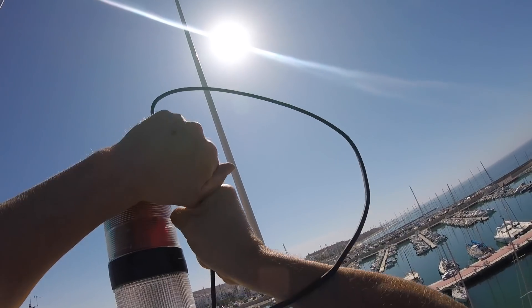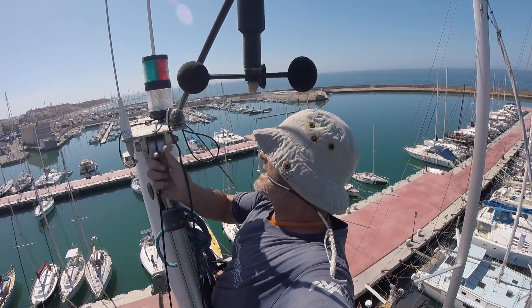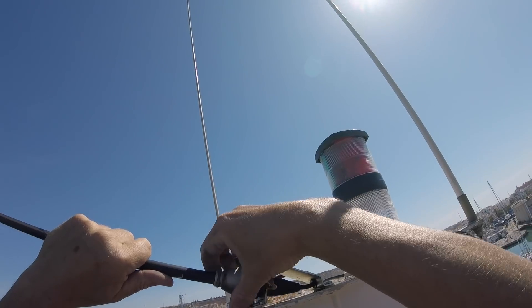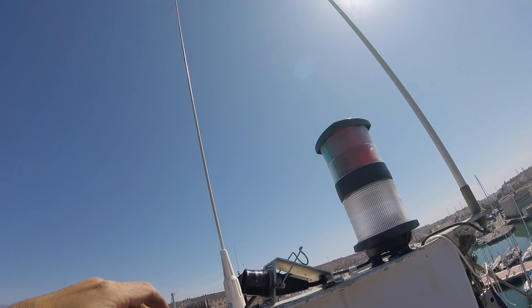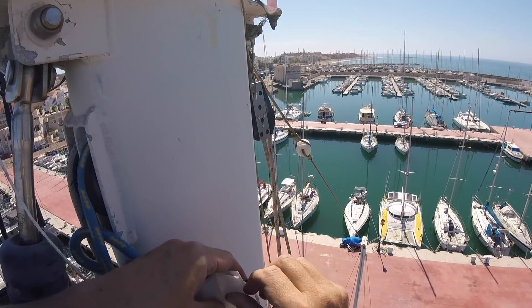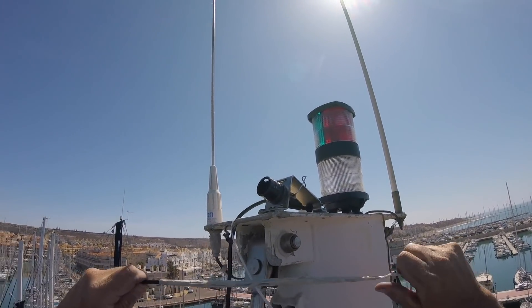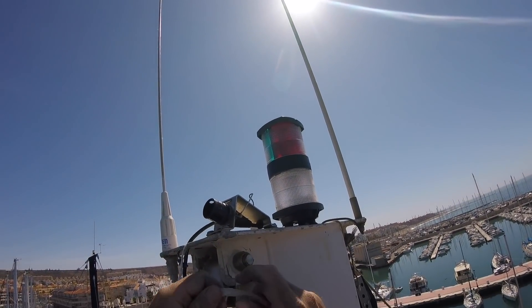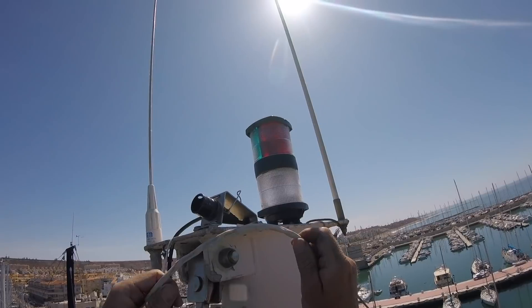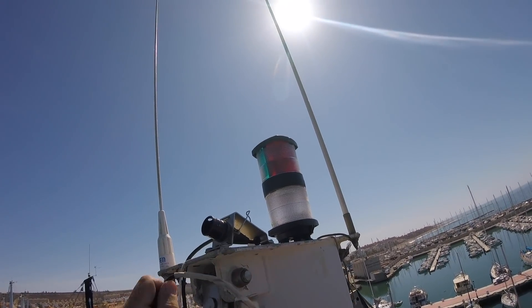The first task was to remove the old transducer cable. We attached a mouse line to it as we pulled it up through the mast, and we used that mouse line to thread the new transducer cable back down through the mast. Masking tape on there and that's as strong as it's going to be. The thing about masking tape is it's quite flexible. I've used gaffer tape in the past but it tends to peel off the corners and then stick fast to the inside of the mast. So at least with masking tape you've got a bit more flexibility.